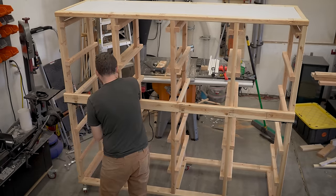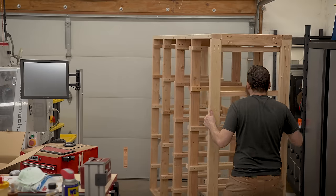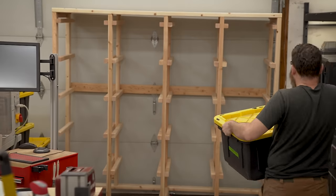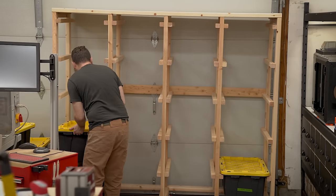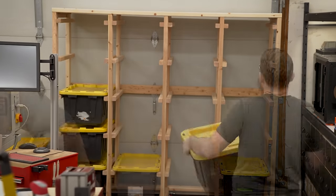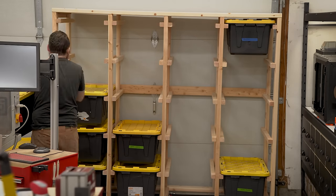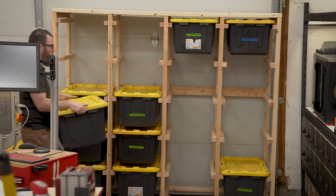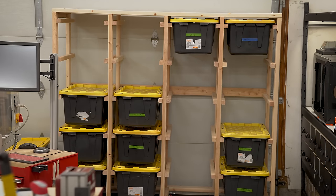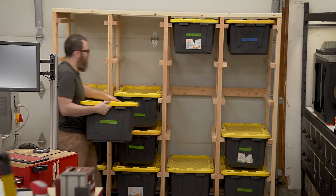I definitely learned something through this project. I learned that my workshop is really best suited for medium to small projects, because I have a lot of workbench space and that's kind of where I do most of my work. I don't really have many open spaces for doing something like this, and the shop was already really cluttered at the time, making everything really frustrating. Every tool was out and everything got really messy. But now that I have this rack, I can put all the totes on it, free up all that space, clean everything up, and I'm much more organized now. I'll eventually put better labels on the totes and consolidate them, but I'm very happy to have this storage rack.